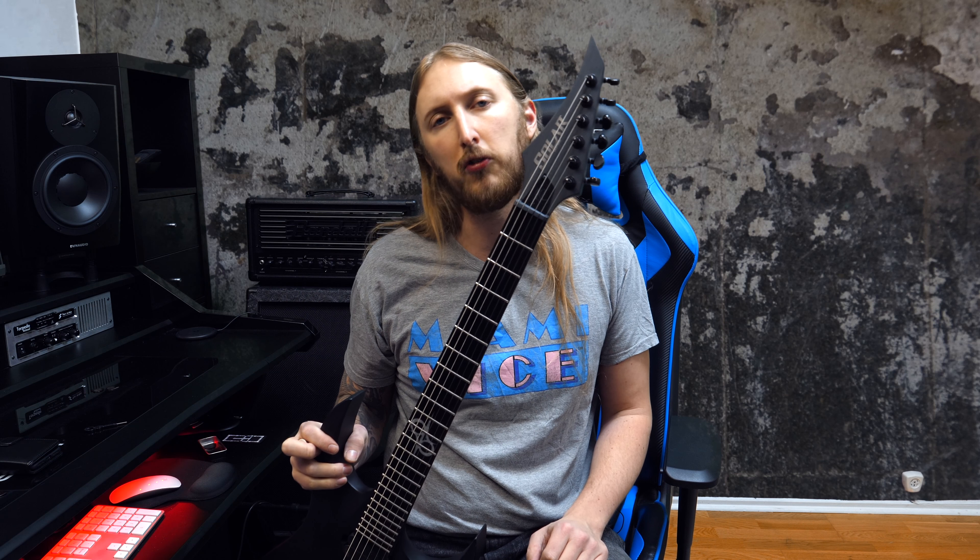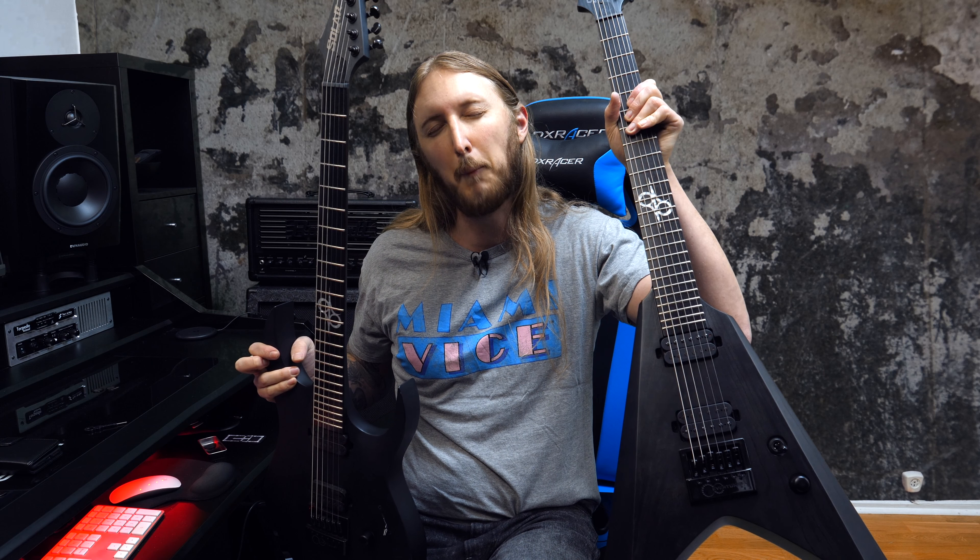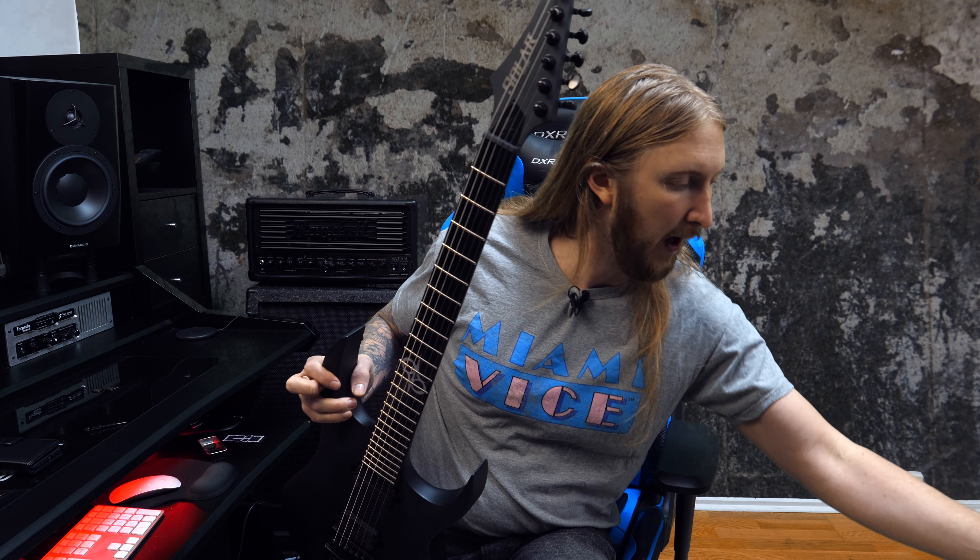That's my little Evertune tip for you. Thank you so much for watching. If you want to know what I'm using to record these videos, check the description of this video. This guitar is a Solar A1.6 Artist, and this is a Solar V1.6 Artist — you can check them out at solarguitars.com. That's it, thank you for watching, see you next time.